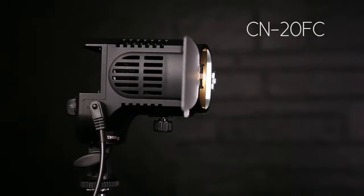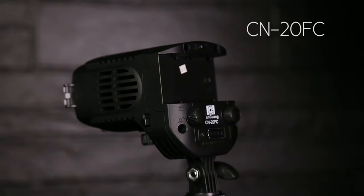Introducing the new CN20FC and CNPAD43 LED lighting kit. This kit comes with two CN20FC and two CNPAD43.